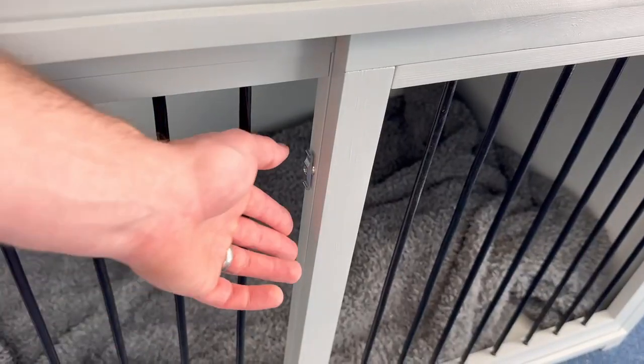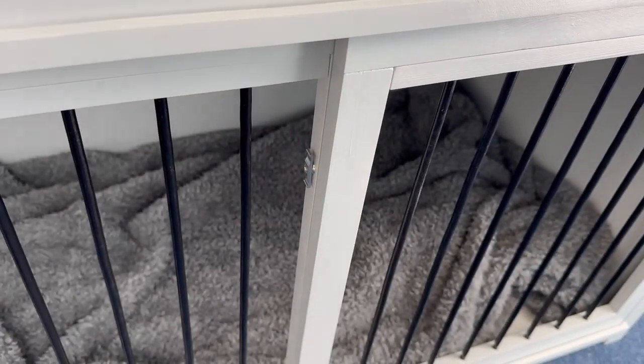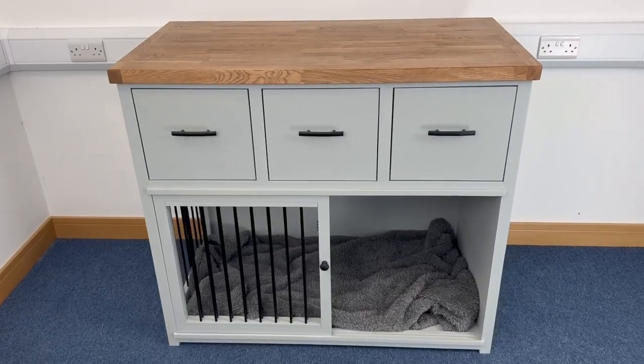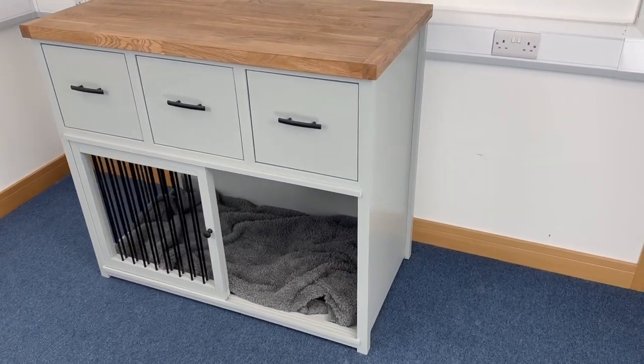We do have this really nice smooth sliding action door that latches securely in the middle for when we want to create a little bit of security for the dog, and then it opens up halfway across the piece of furniture, creating that lovely space for the dog to come and go as they please.